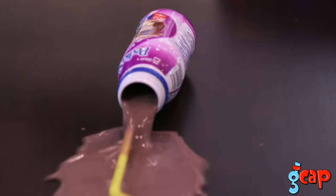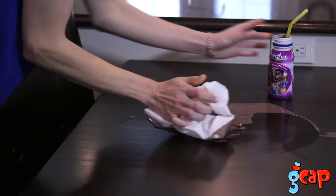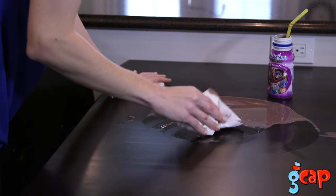Oh no! Looking for a solution to the everyday beverage spills? Wouldn't it be great to put an end to the constant spills quickly and easily?